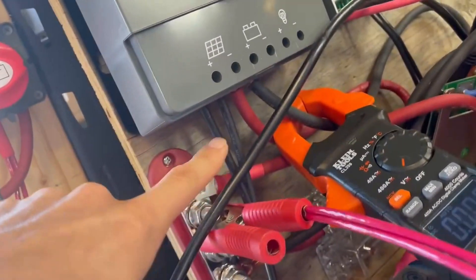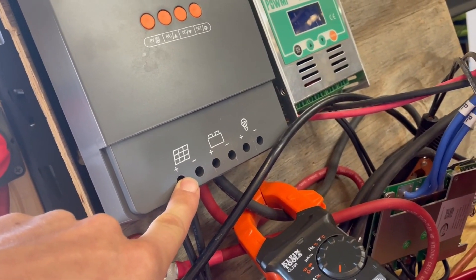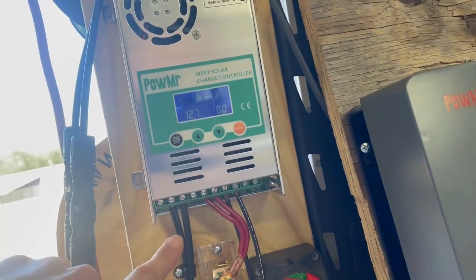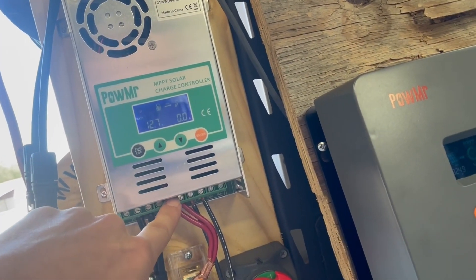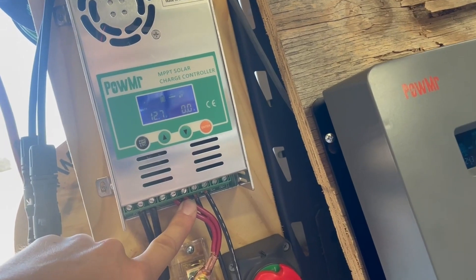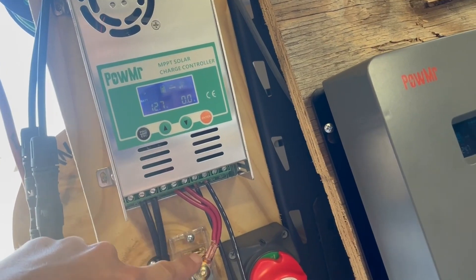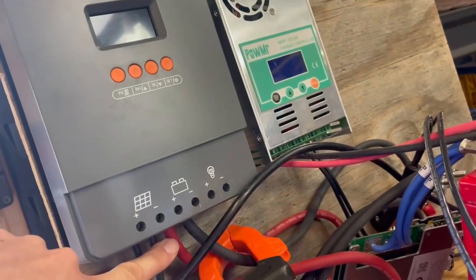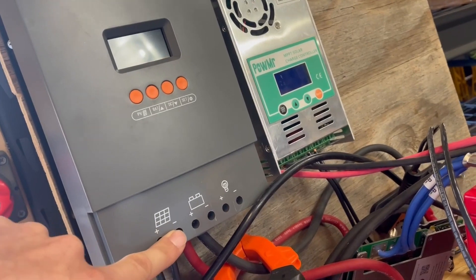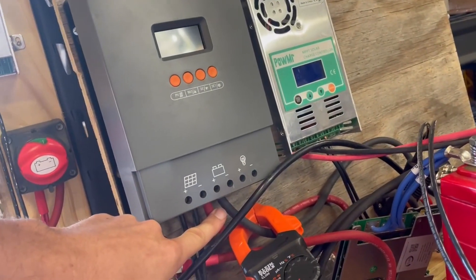It does have some nice features. The terminals down here can fit up to five gauge wire — I've managed to fit four gauge in just barely. Whereas on the old charge controller you had just 10 gauge, so they gave you two slots for positive and two for negative, since 10 gauge is good for about 40 amps — 80 amps total across two wires. It's annoying to run two wires onto a single lug. Here we've just got one lug per connection and can do up to five gauge, so six gauge wire would work nicely.